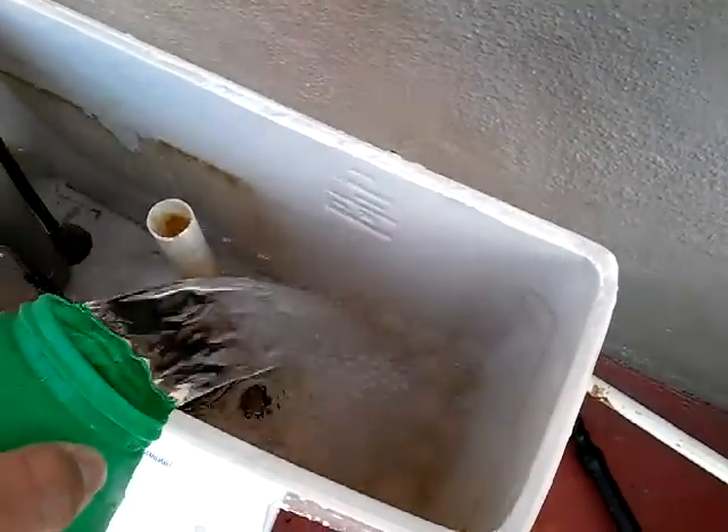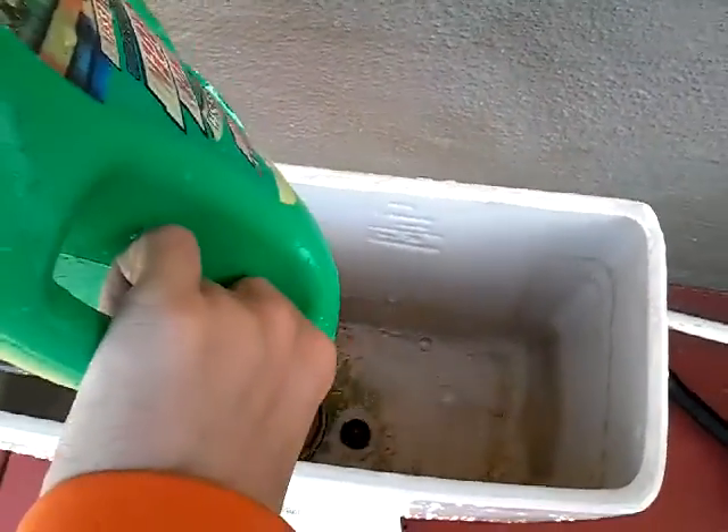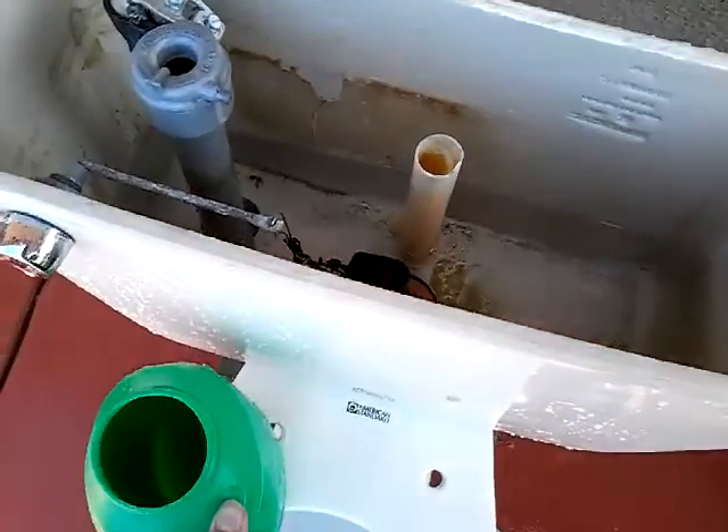Next, let's go to the hot air. Here we go to the hot water, hot water, hot water and water.